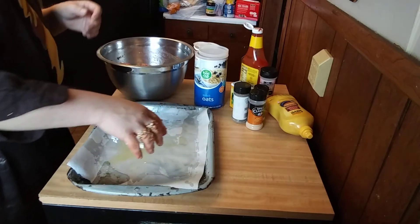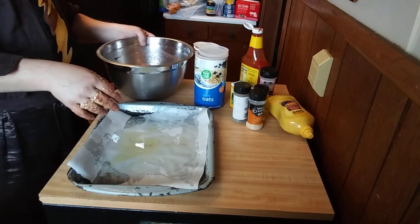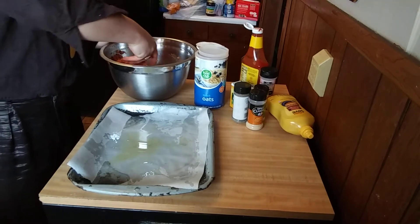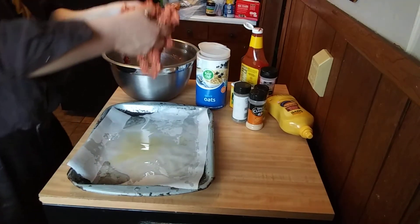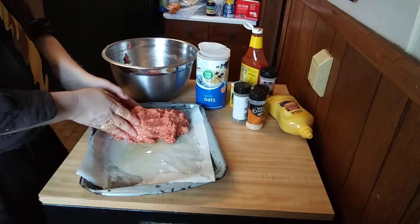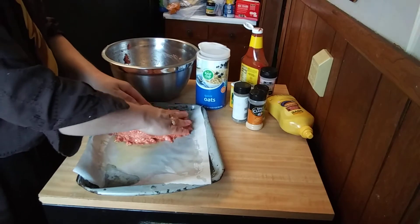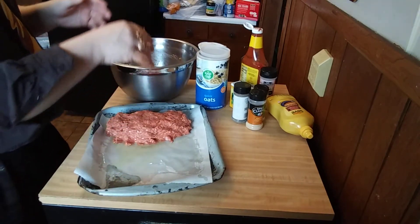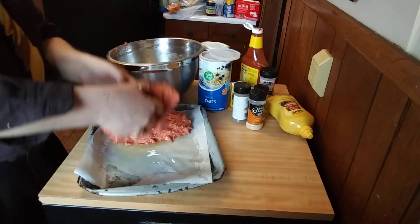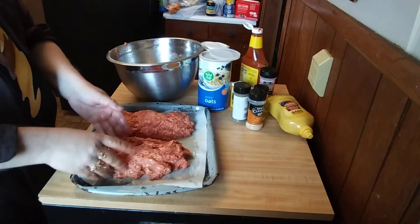I put parchment paper down so it won't get stuck, and then I'll brush the parchment paper with olive oil. Now you can shape your meatloaf into a couple of big loaves or one big loaf — totally up to you. I've got enough to make two. I'm going to do something very different on the top — we're going to make it a barbecue style meatloaf.